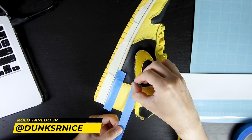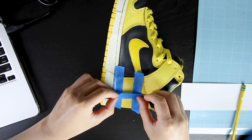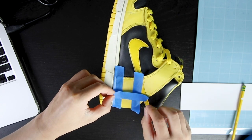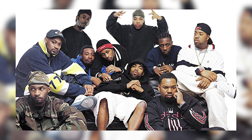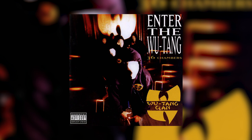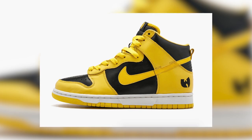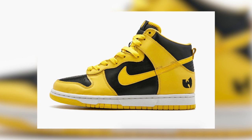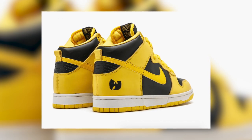Yo what's good everyone? Dunks are nice, back with another sneaker custom video. I'll be customizing a pair of the 1999 Nike Dunk High Golden Rods into a pair of Wu-Tang Dunks. Wu-Tang is an American hip-hop rap group that was formed in New York in 1992. They released their album Enter The Wu-Tang 36 Chambers in 1993. Fast forward to 1999, they did a collaboration with Nike releasing a friends and family exclusive Nike Dunk High pair.